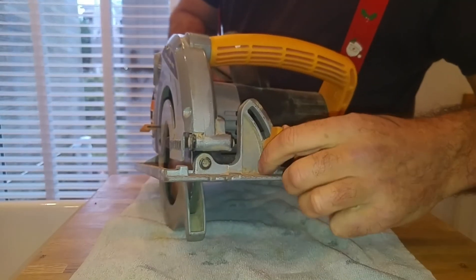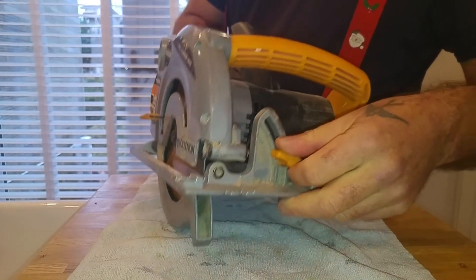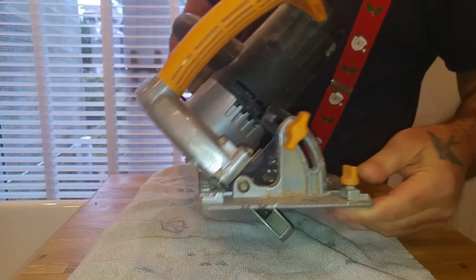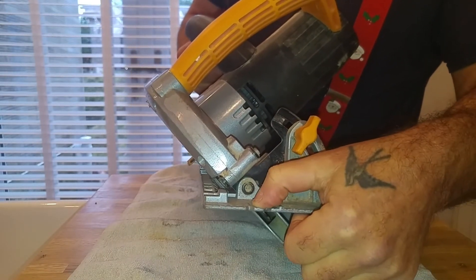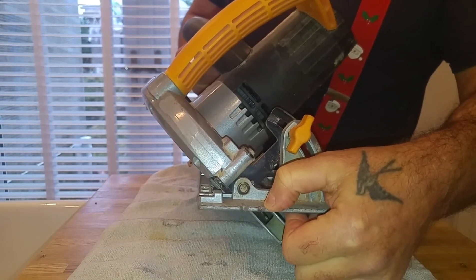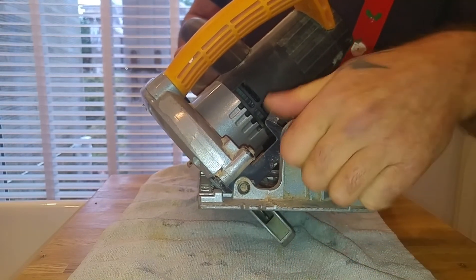It's got a 45-degree bevel on the front. It's been that long since I've used that — but it'll do 45 degrees. When you're cutting at 45 degrees, you have two marks: one for zero when cutting at 90, and one for 45 degrees. Line that inside one up with your mark and that's your 45-degree cut right through your wood.